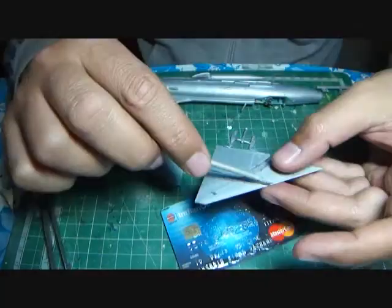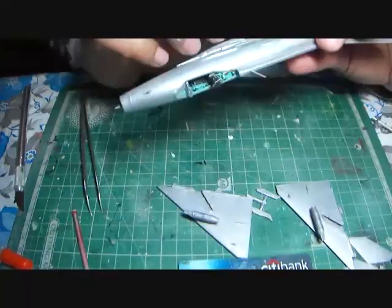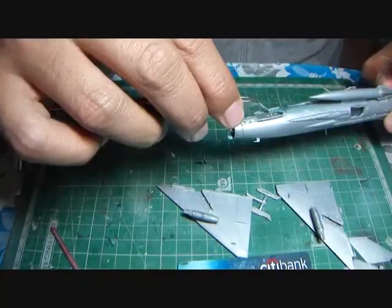Finally, the rocket launchers were attached to the wing hardpoints and the hardpoints attached to the wings in turn, and I began the main assembly of the aircraft. I was surprised — the kit required no filler whatsoever.